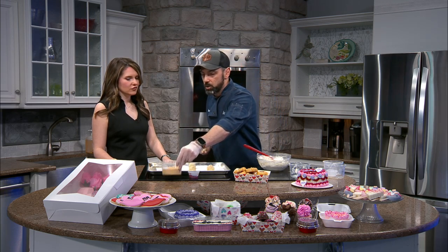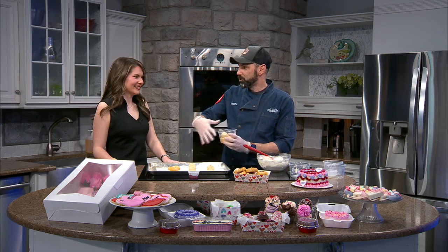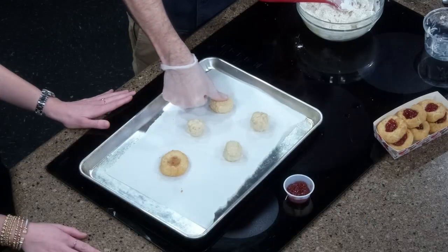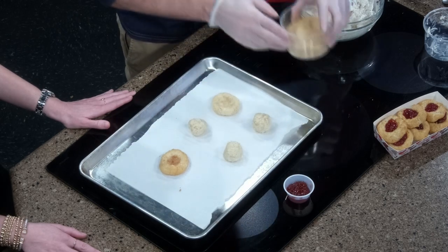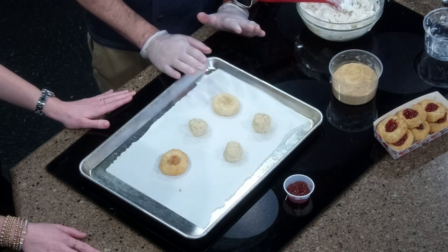Once you scoop that out, you roll it in the palm of your hand, and then you roll that in some graham cracker crumbs — like your cream cheese and your graham cracker crust, cheesecake central right there. You can use your thumb or the back of a spoon to press this in. Then you will bake this in a 350-degree oven that you have preheated for 10 to 12 minutes.